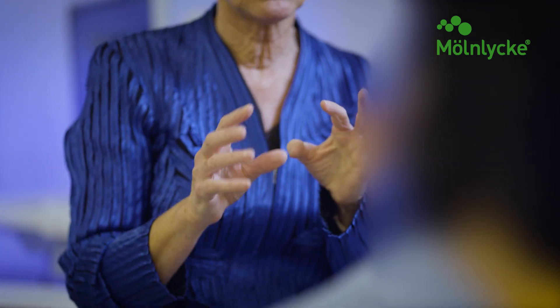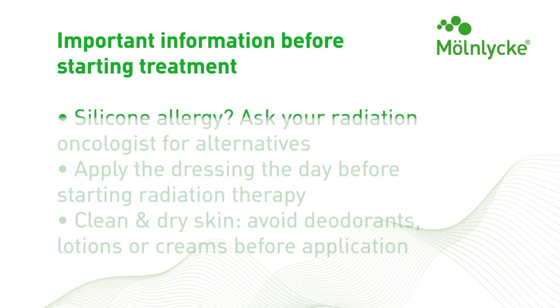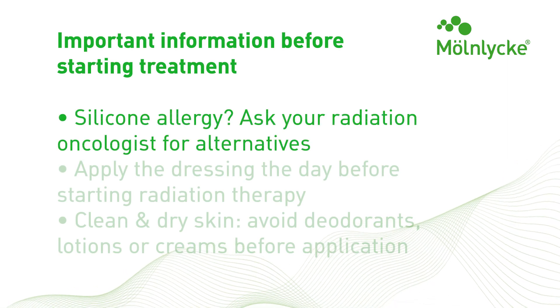Ensure your patient has discussed the decision to use Mepitel film during radiation treatment with their radiation oncologist. Verify your patient does not have a silicone allergy prior to application.